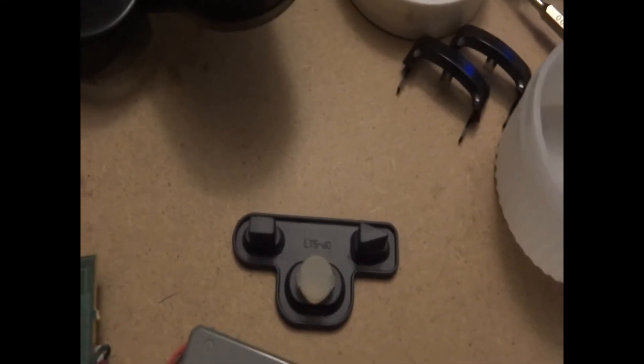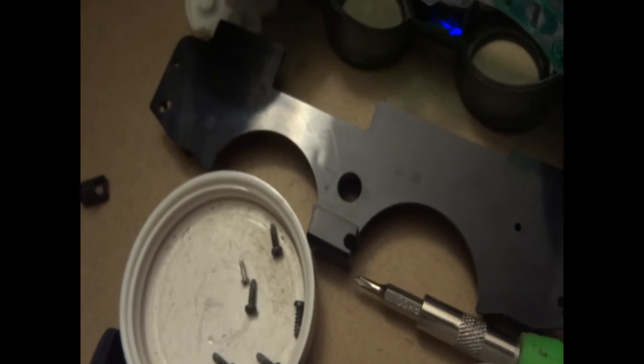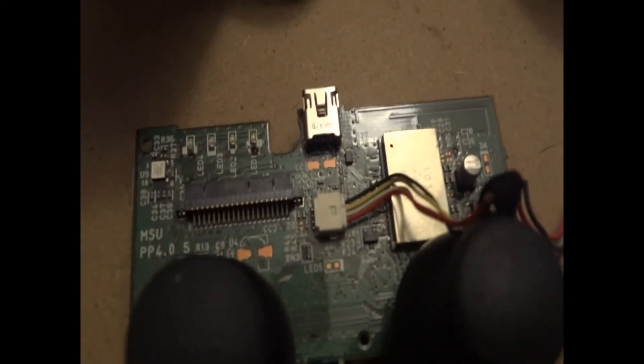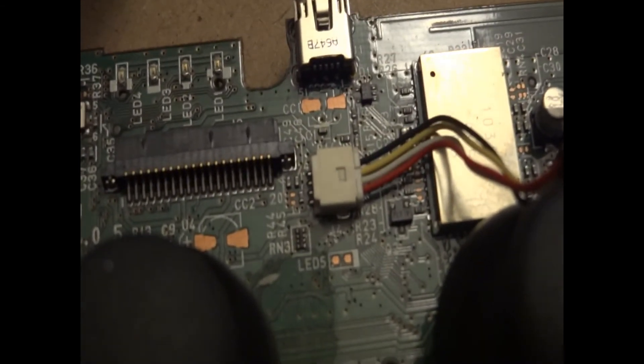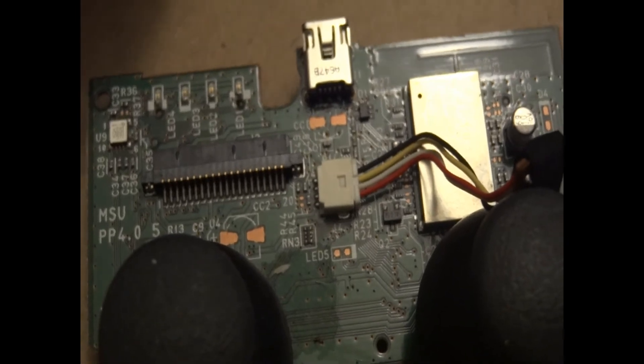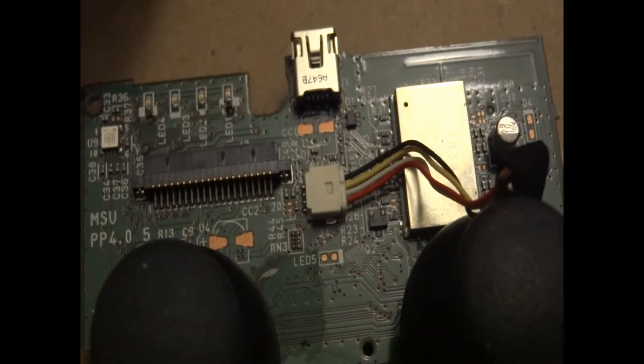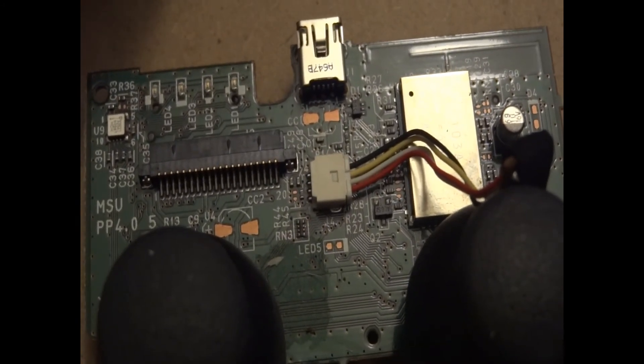A lot of people later on started modding these completely solid black controllers — they'd use a hole puncher or something similar to make a hole and put a 3mm LED inside the actual plastic board that holds the ribbon cable and pads for the buttons. I've always wondered why Sony did this at the last minute, and I'm starting to think that maybe they had a PCB error, and instead of reprinting all the controllers that were already in production and probably being shipped from China for release, they just scrapped the whole idea and never went back to it.